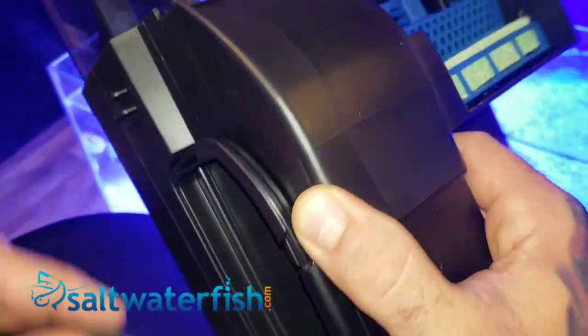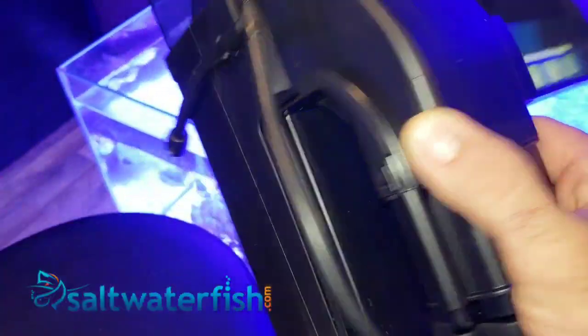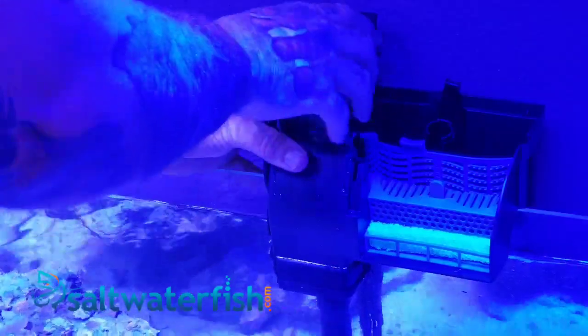Installation is quick and easy. The hang-on back design allows the skimmer performance to remain constant even if the aquarium water level changes, making the unit versatile and an excellent choice for many nano reef applications.